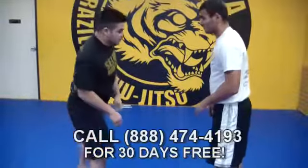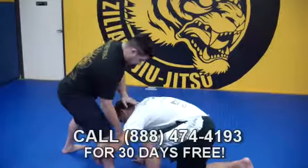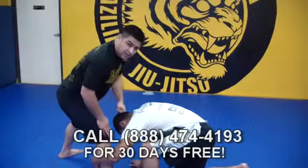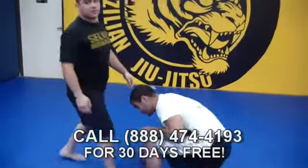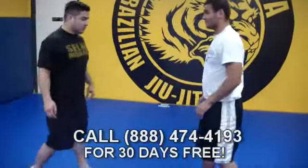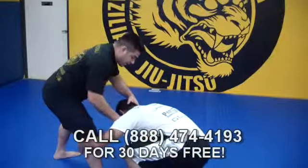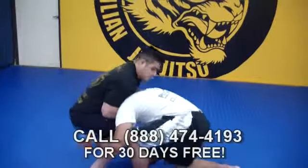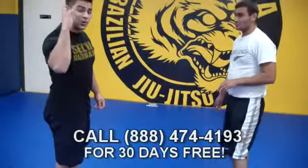Here we are in position. Eli comes in to shoot, I shoot back, get my hand, give him a blast in the back of the head — in a self-defense situation you can hit him right there. Get in position, hold through. One more time: Eli goes to shoot, making sure to get my leg back out of the way, get to the back of the head, come in nice and tight. That's a very, very powerful choke — deadly choke number three.